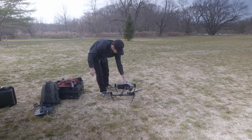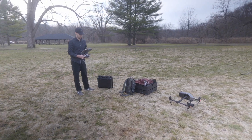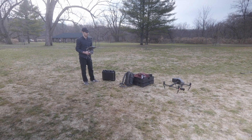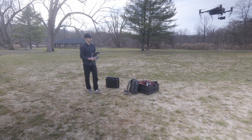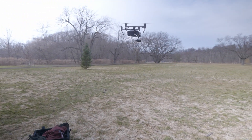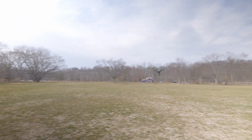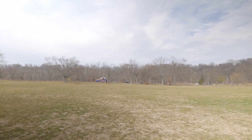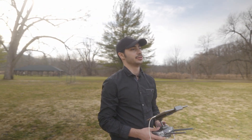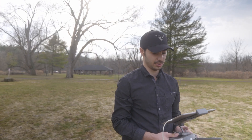We're at almost exactly six minutes on the clock for the Inspire. The landing gear goes up automatically. I didn't have to adjust the gimbal or anything — it was already good to go. Sometimes when you set it up you do have to adjust the gimbal because it'll be off-axis. Starting to record now.